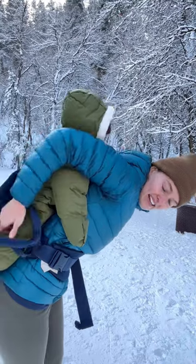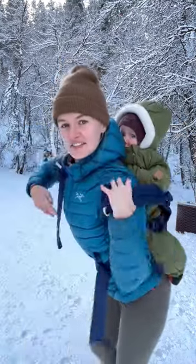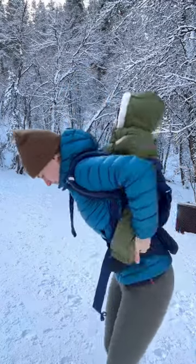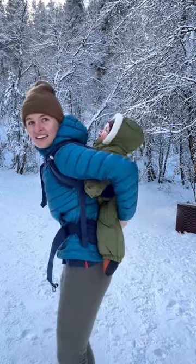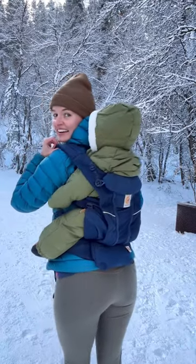Then I pull it up onto her back, and I put my arms through the loop. Okay, there we have it. Her bum is nice and low, and it's a lot more comfortable for me to carry her like this.